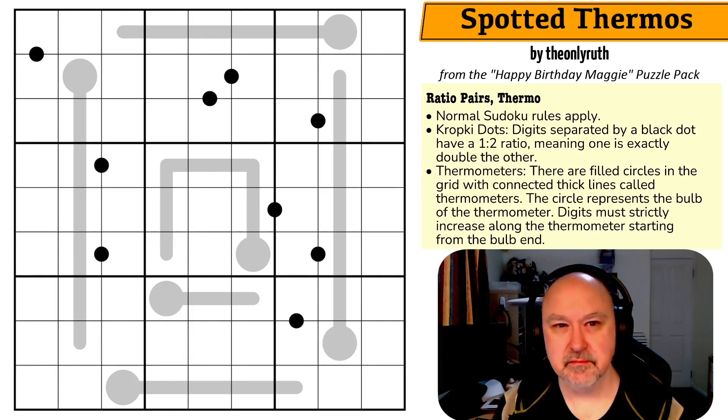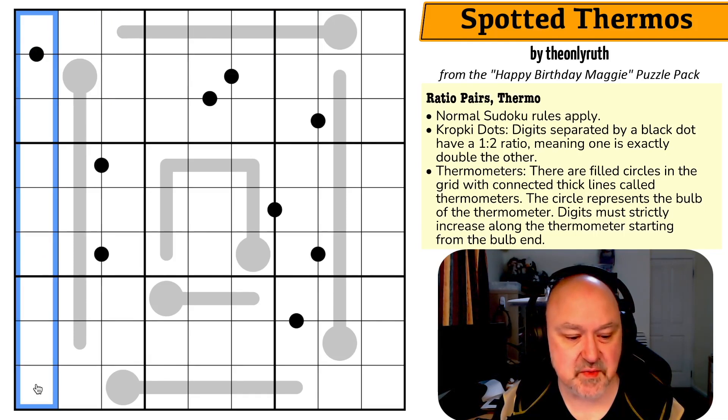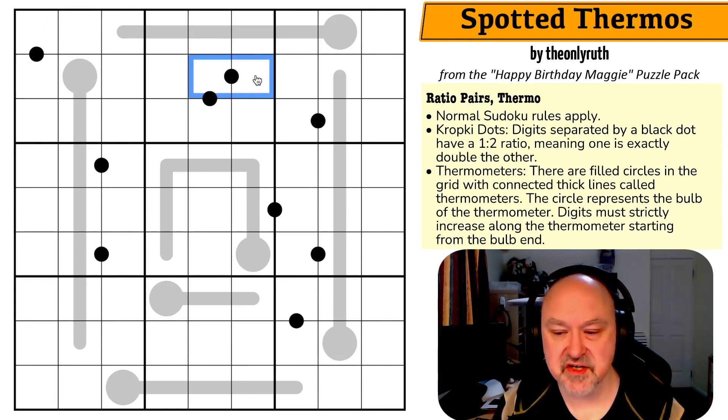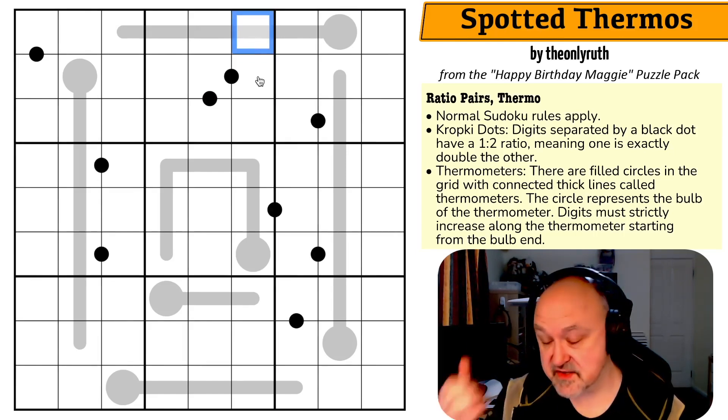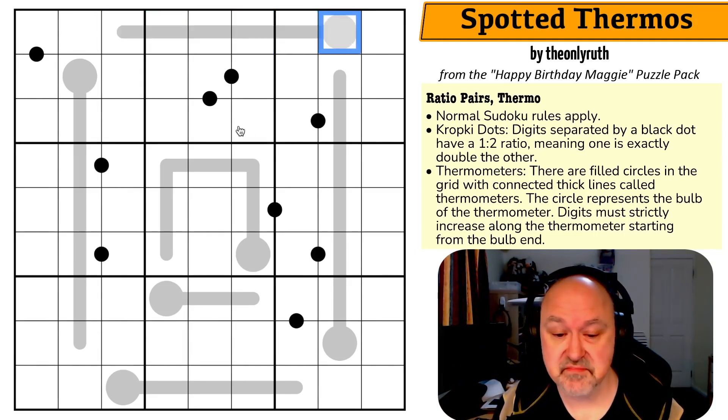Normal sudoku rules apply: in every box, every row, and every column, the digits one to nine must be placed without repetition. We have ratio dots — also called Kropki dots — where any cell separated by a black dot must be in a two-to-one ratio. We have thermometers, meaning digits along thermometers must strictly increase from the bulb to the tip. Let's restart the timer and give this a shot.